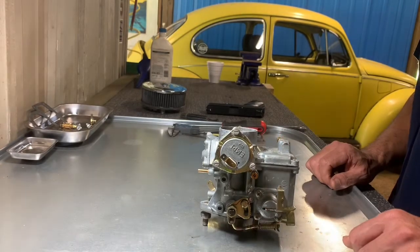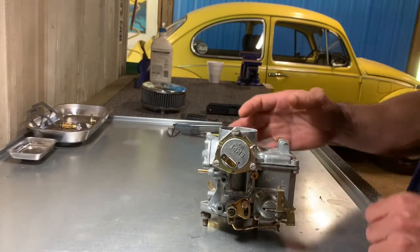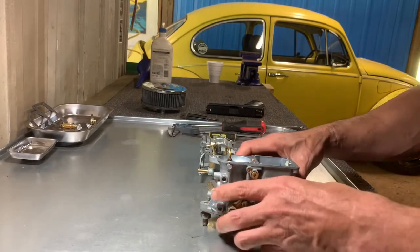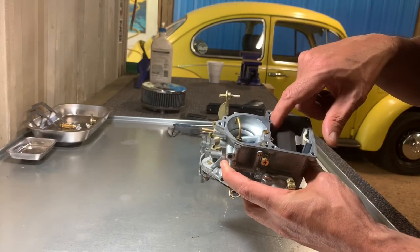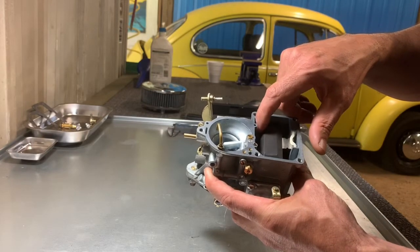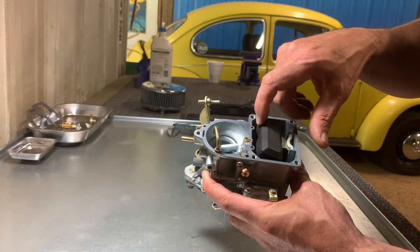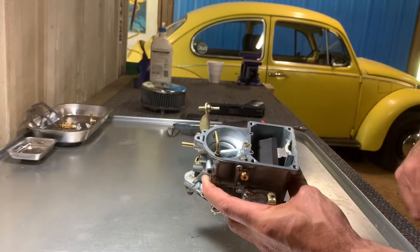Number two: your carburetor float could be misadjusted. I'm going to use this 34 PICT-3 as an example — it's not what I run in my bus right now, but the fundamentals are the same. If you look inside your carburetor you'll have the bowl, and inside there is a float. This float is pretty specific to the amount of travel it should have going up and down — they vary per carburetor. I checked what it was for mine and it was within the correct range, so float height adjustment was fine and I had to move on to number three.